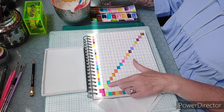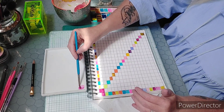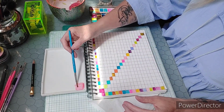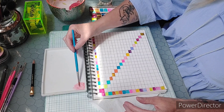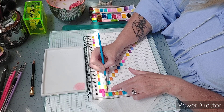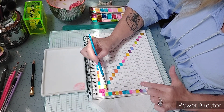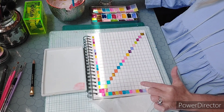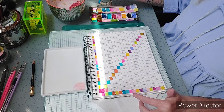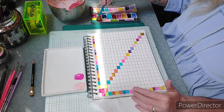So the first thing we're going to do is mix the quinacridone magenta with the fluorescent yellow. I'm only doing this side because doing both sides is literally doubling the colors and that's silly. So here we go — grab some color and mix. It's made a drab, kind of orangey color. This is 18 colors on a 10 by 7 piece of paper, so the squares are pretty small, but it's enough to see the mixed color.